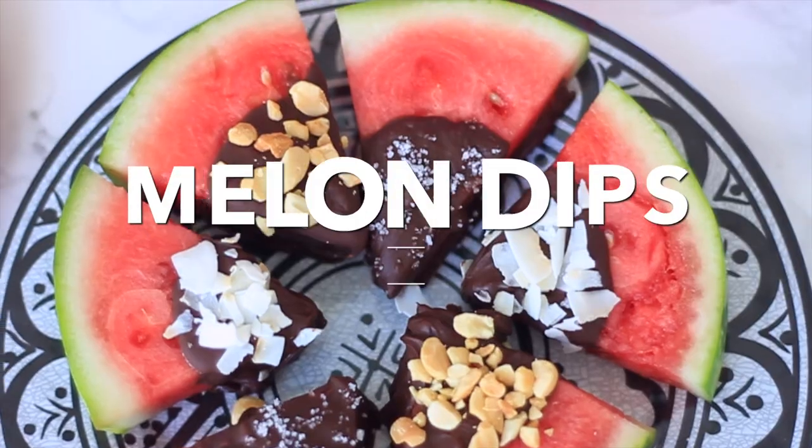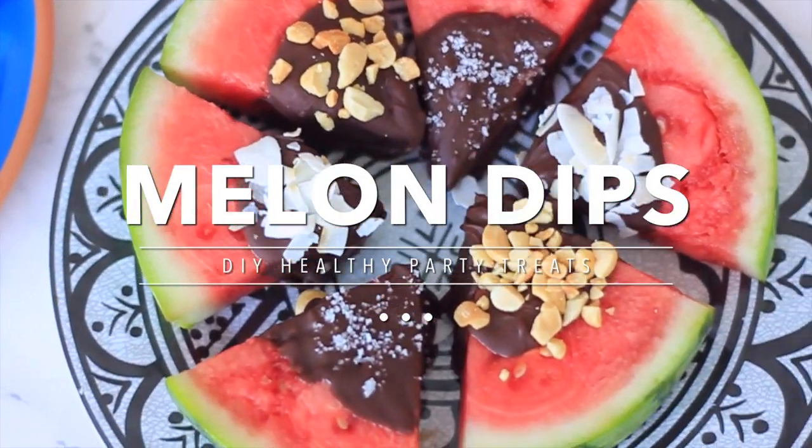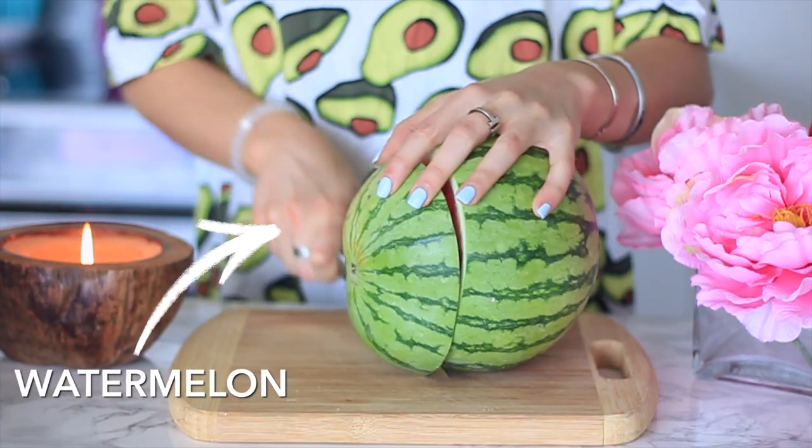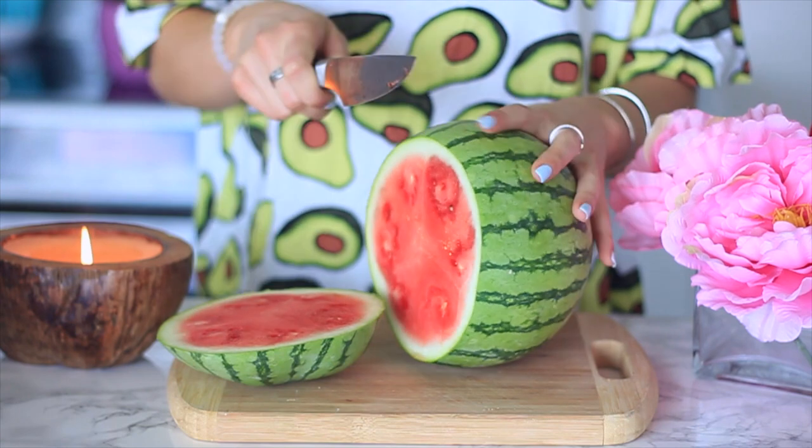Thumbs up if you love avocados! In today's video we are making some healthy summer party food that you could have if you're having friends over or throwing a summer party. I want to get into it so let's keep this intro short. The first thing we are making are these melon dip pop things.